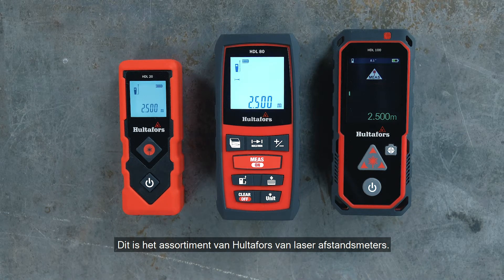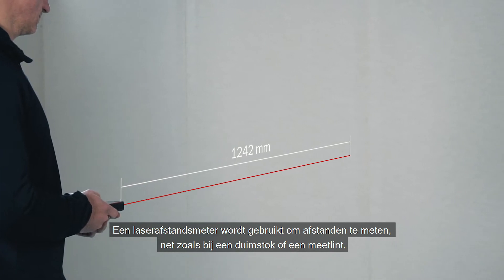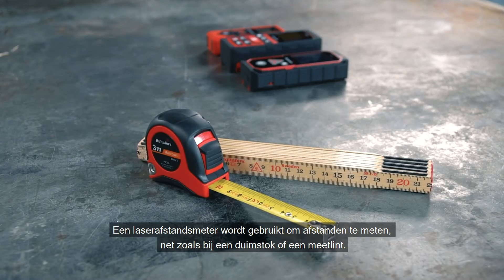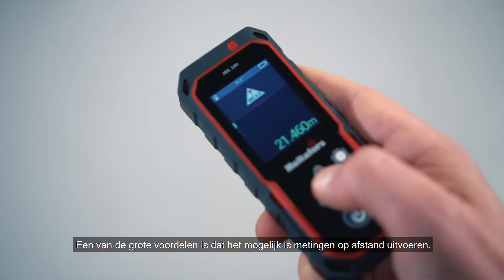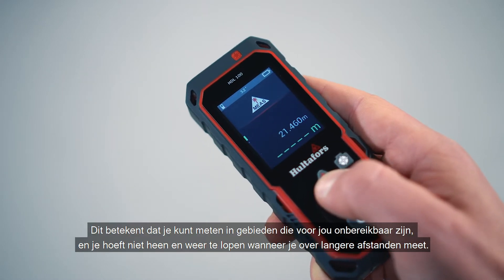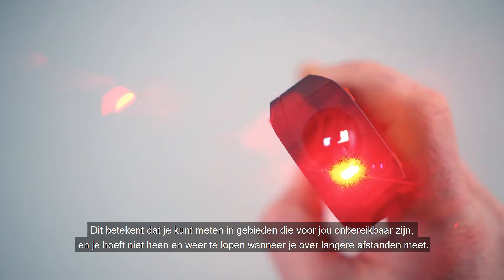This is the Hultafors range of laser distance meters. A laser distance meter is used to measure distances, just like you would with a folding ruler or a measuring tape. One of the big advantages is that it is possible to take measurements from a distance, which means that you can measure in areas that you can't reach and you don't have to walk back and forth when measuring over longer distances.